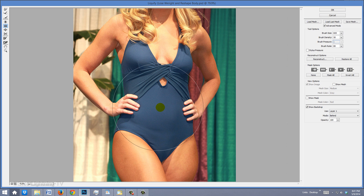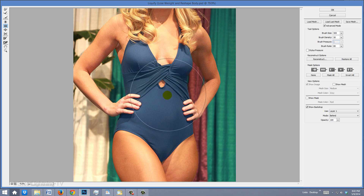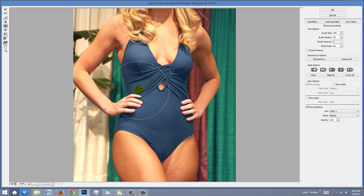We'll start with the Pucker Tool. To make your brush smaller or larger, press the left or right bracket key. Make your brush a bit larger than the area you want to pucker. Gently tapping on various areas works better than holding down your mouse or pen. This tool moves pixels towards the center of the brush, making your image look puckered or sucked in. Don't be concerned if it's distorting areas you don't want distorted, like the hands in this example.